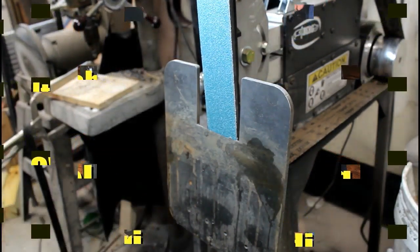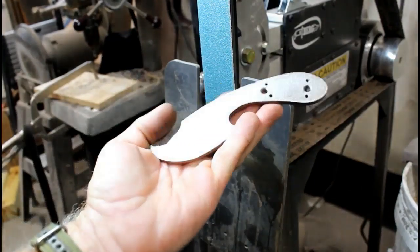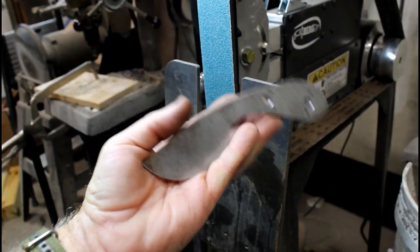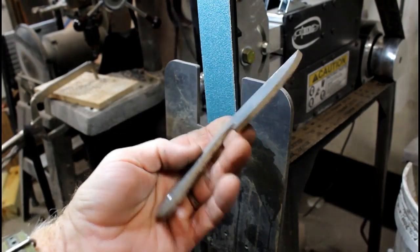Welcome to DIY Easy Crafts and Bergknifemaking.com. Today we're going to take a look at just creating rough bevel grinds using a tilt table bevel jig.